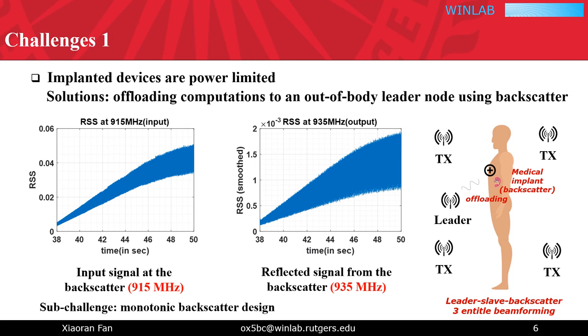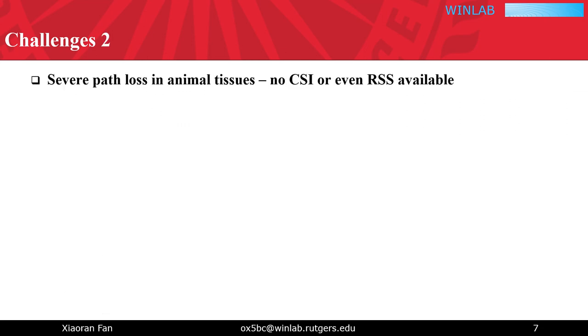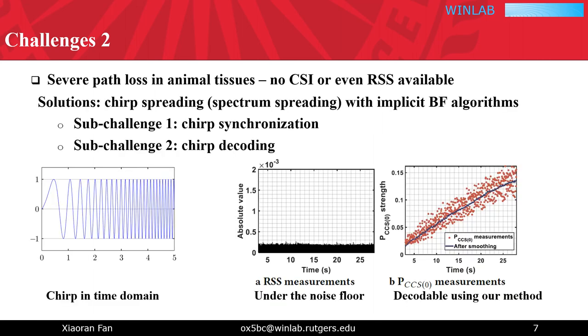We therefore call our system In-and-Out. The next challenge is the severe energy loss in animal tissues. Due to the two-way backscatter signal propagation, there will be less than -100 dBm received power at the out-of-body master node, which translates to no CSI or even no RSS available for beamforming. In our design, we adopt chirp spread spectrum, addressing its two sub-challenges to extract the minor signal change under the noise floor, and feed this extracted information to the implicit beamforming algorithm to build up the beamforming.